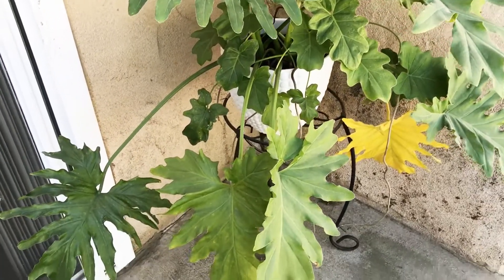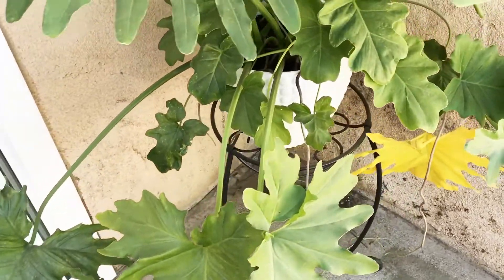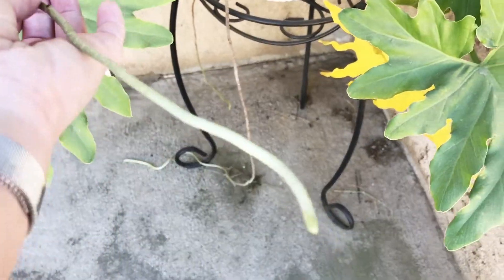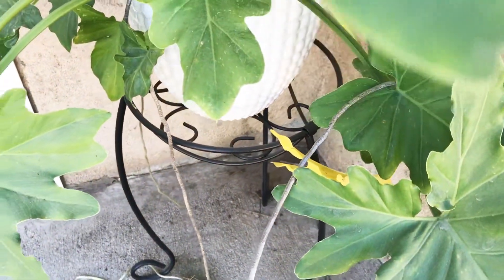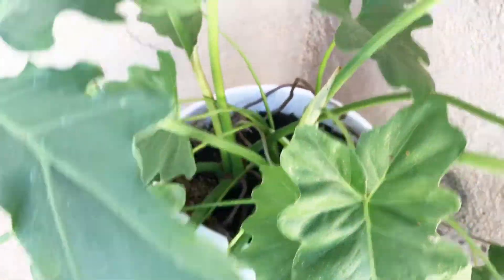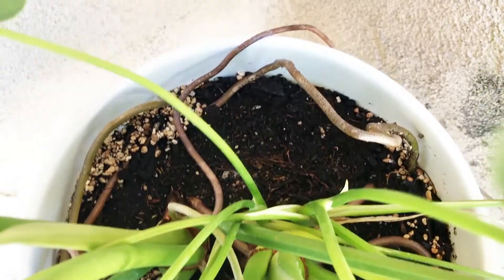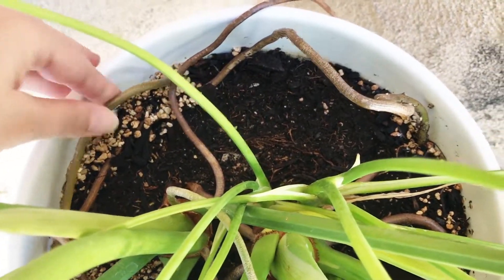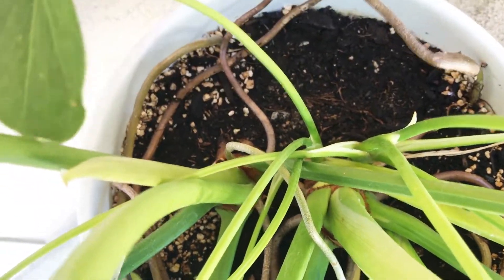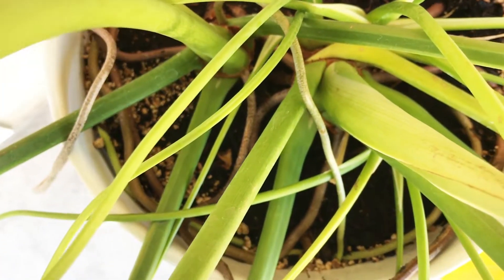Here is my philodendron selloum. You can see I've already got my stucco nice and dirty spraying things around here. One of the things I noticed with my selloum this year being outside is that it really grew a lot of these aerial roots — just a tremendous amount. It didn't really have any to speak of until the summer. It went outside and then suddenly I've got all of these roots that are really hanging down.